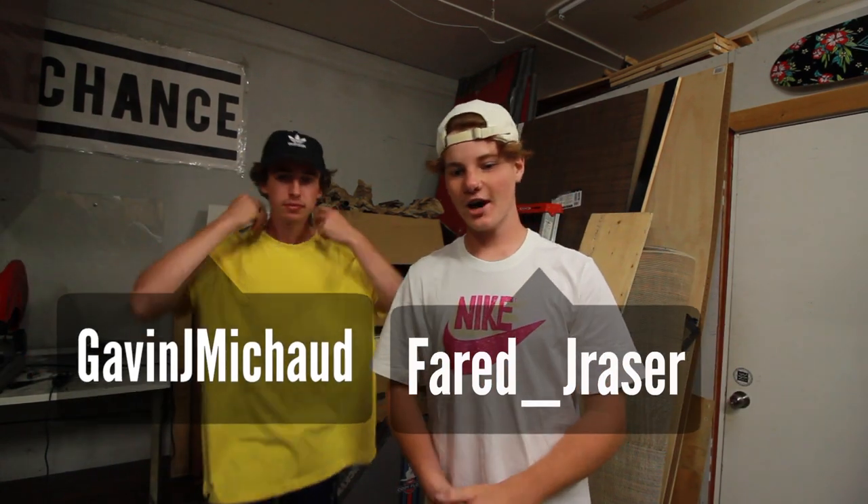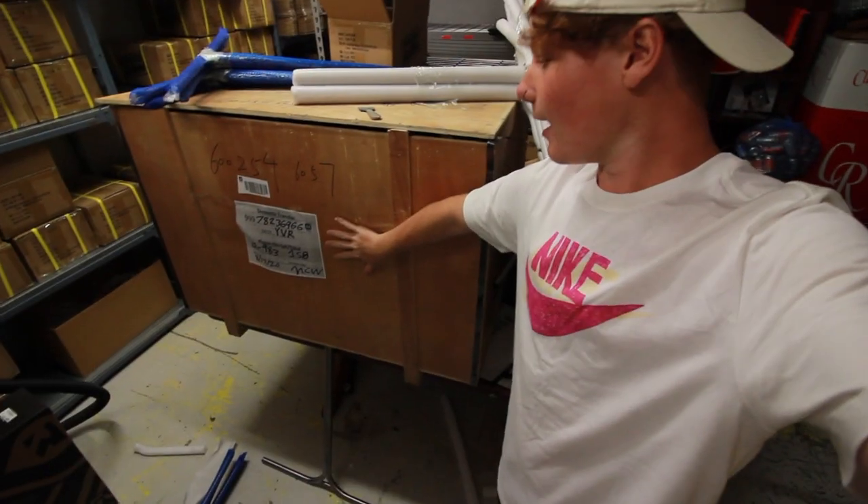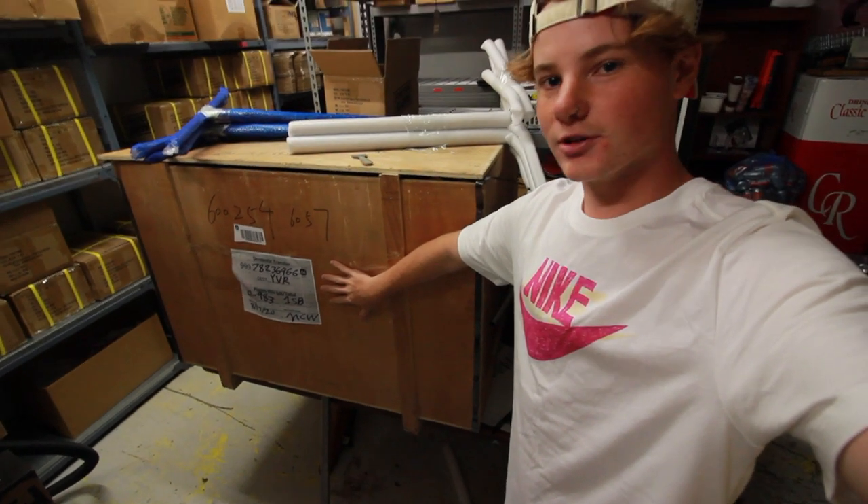Alright, welcome back to the channel. We're down here at the Legacy Pro Scooter Shop with Gavin. Back in January we got those old legacy titanium bars in black, and now they just got a big crate of bars — four new styles this time. We're gonna go through them, review them, both pick out a pair, head to the park, and snatch some clips.